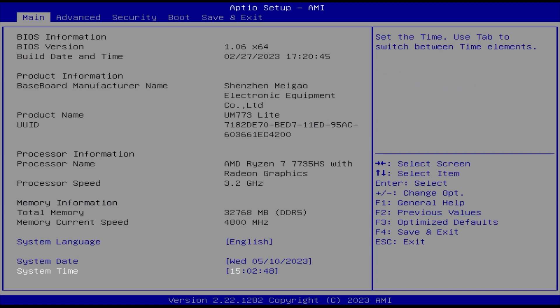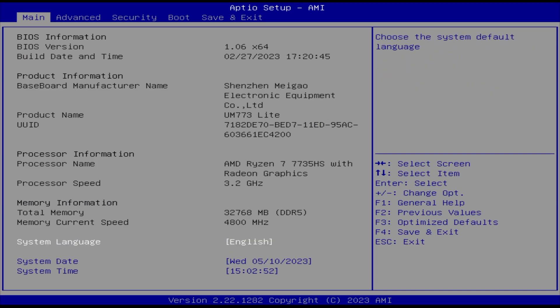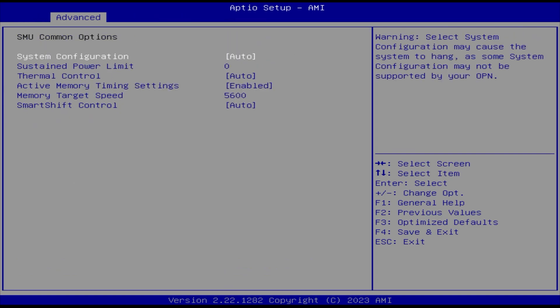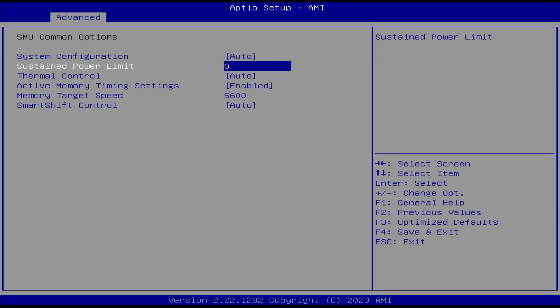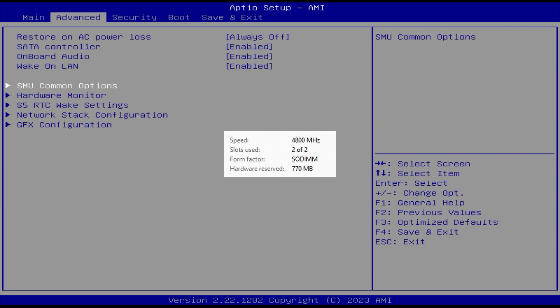Jumping into the BIOS, everything seems to be there. But the first thing you'll notice is that my RAM is not running at the 5600MHz speed. There is no option to enable XMP. There is a memory target speed setting, but in Windows it just shows up as 4800MHz. So don't waste your money on expensive RAM.